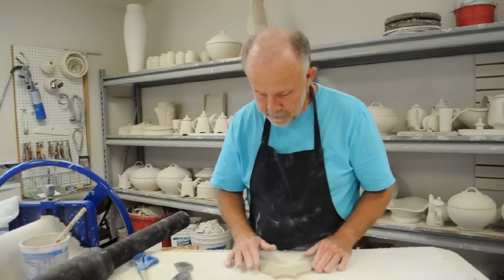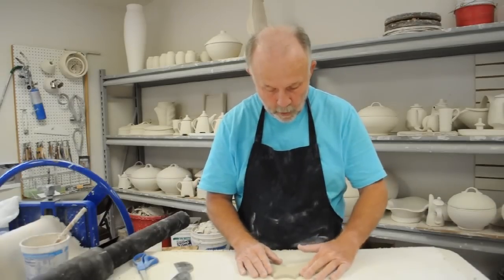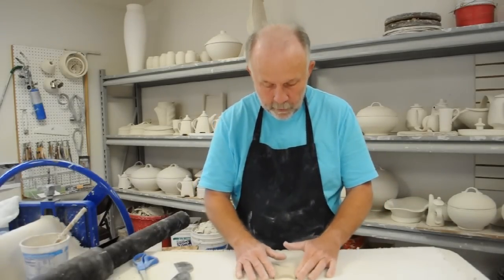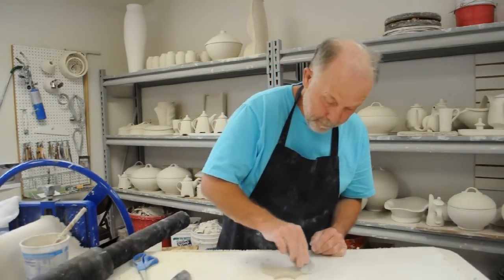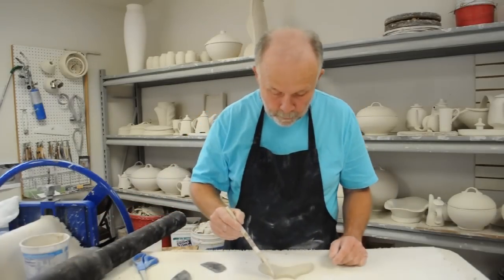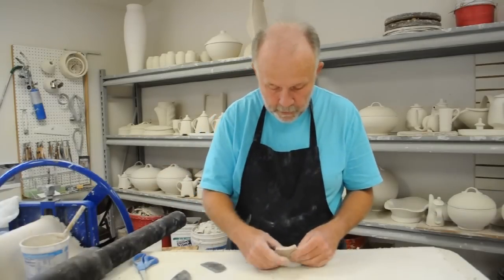Now it's just a matter of softening this edge a little. These two edges are going to be brought around, so I want more contact area there. It's not exactly a 45-degree angle, but it has the same effect. Then you can put slip, water, or a vinegar slip solution — whatever you like to use.